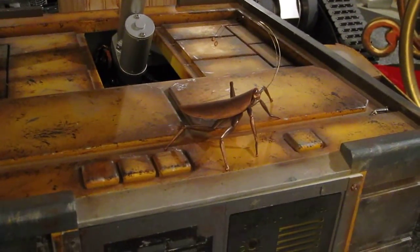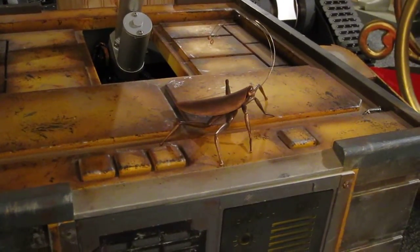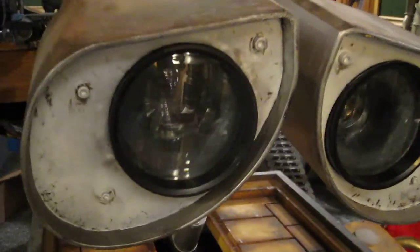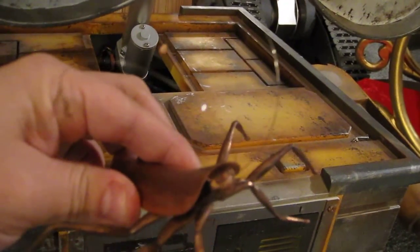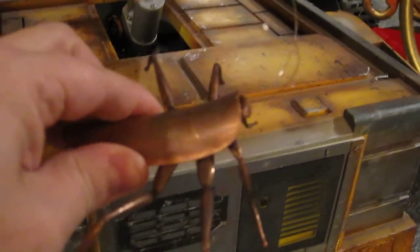Hi everyone, Jaws Robotics here. What I have here is not quite a robot, but it was a fun little project that I did. Those that don't recognize it, this is my WALL-E, but this is his little cockroach friend that he has in the movie. Some said his name is Hal, not really sure. But this is all made out of solid copper.